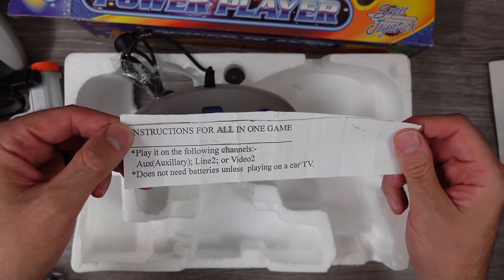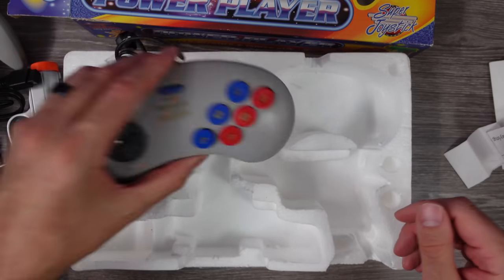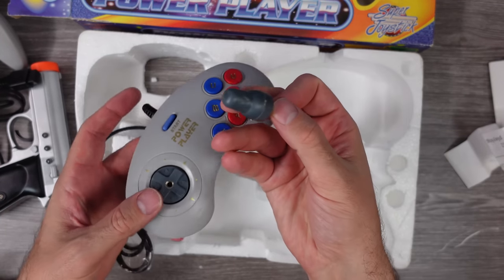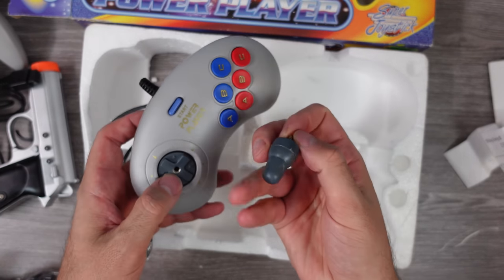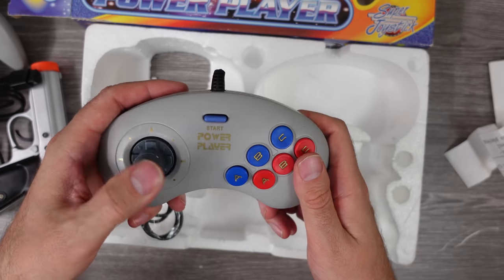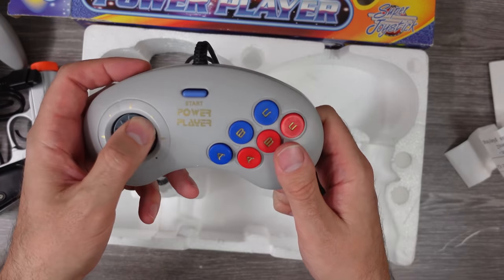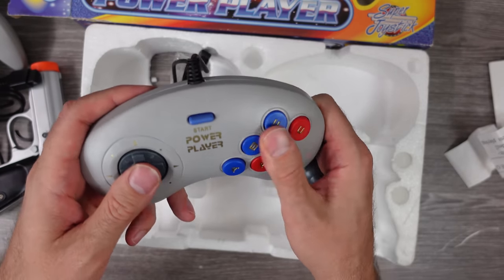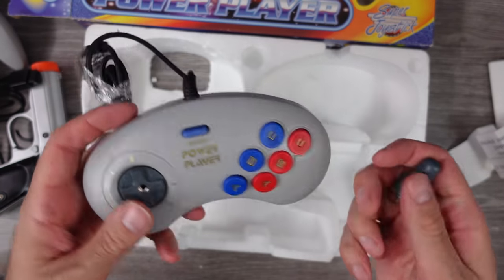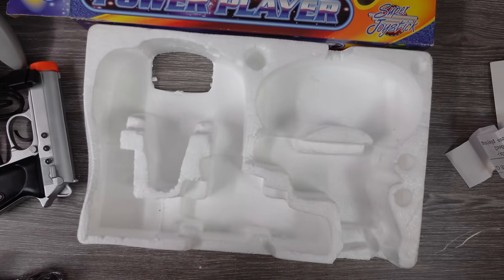There's also a little cutout — a love letter possibly — saying to play it on the following channels. It notes it doesn't need batteries unless playing on a car TV. And we have this little nub that screws into the controller so you could hold it differently — recessed in there and it feels really bad. That's the player two controller, and this controller is terrible. But let's go ahead and get this thing plugged in and check out some games.